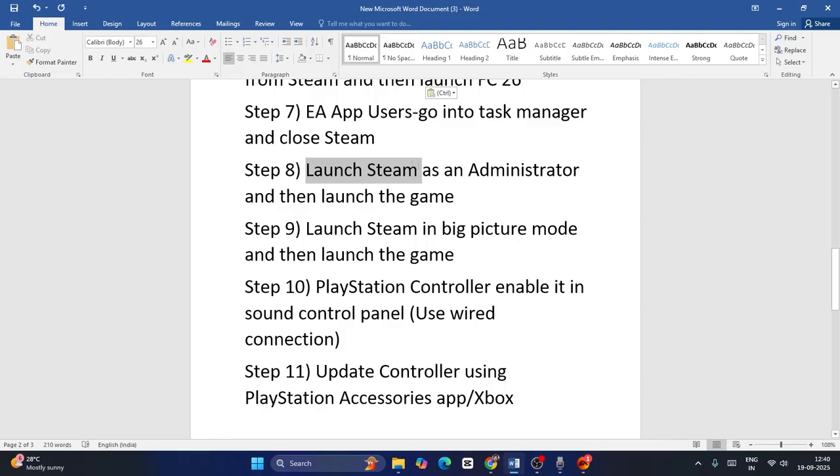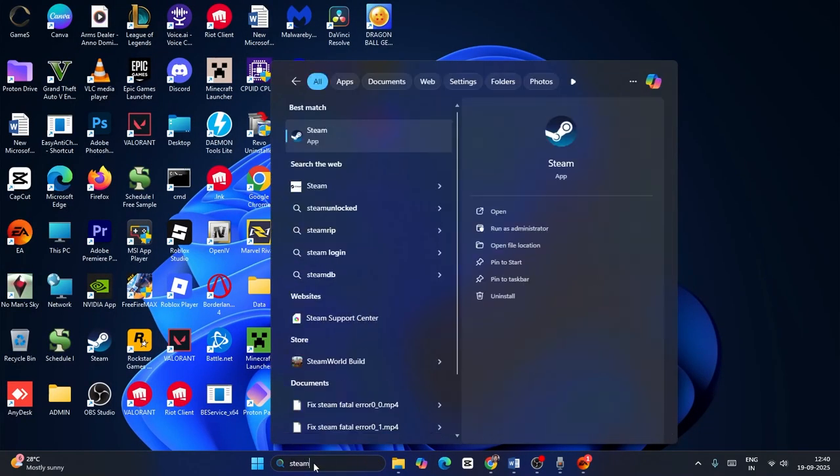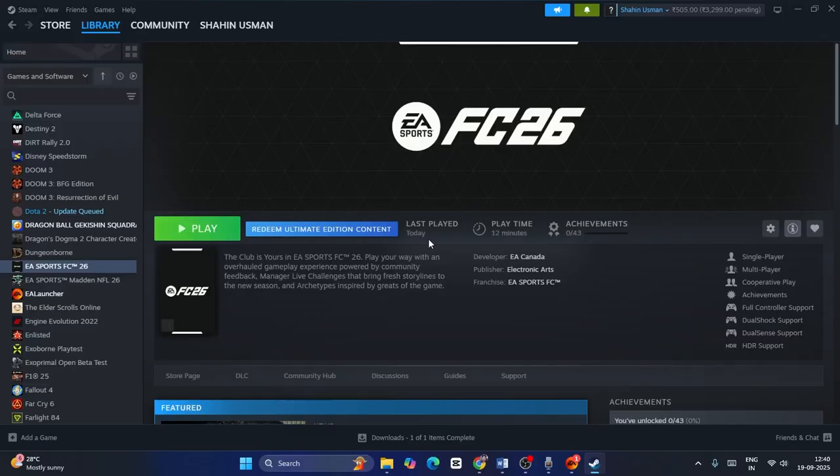The next step is to launch Steam as an administrator and then launch the game. Search for Steam, right-click it, click 'Run as Administrator,' confirm with Yes, then launch the game and check.